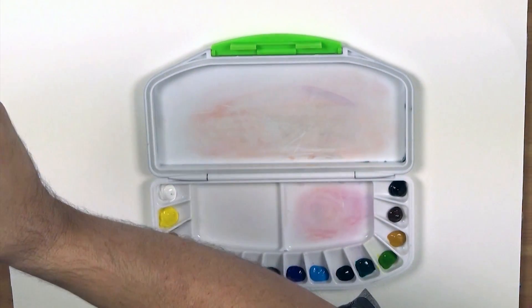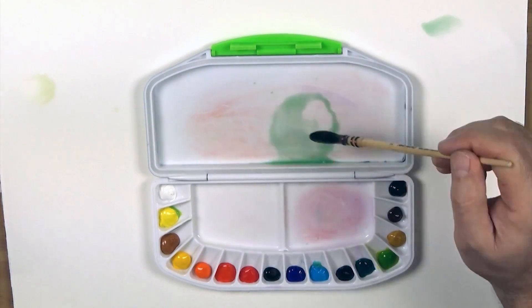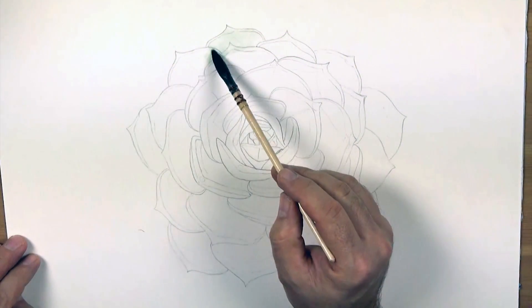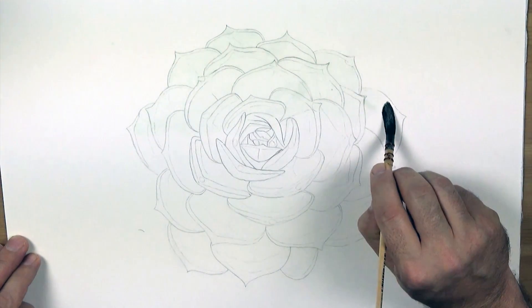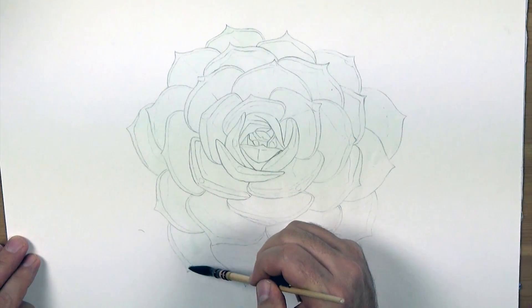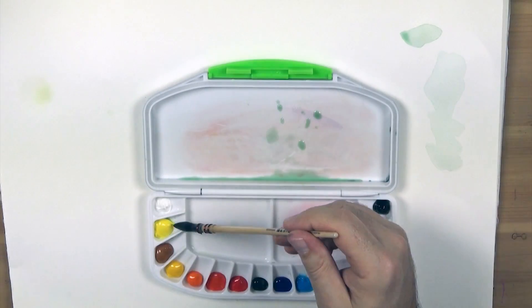To create realistic watercolours you have to build up the translucent colours up on top of one another. You also have to start with the lightest colours first, moving to the darker colours. So this first light tone is created from sap green and cerulean blue, and is laid over the entire succulent with a number two traditional mop brush.